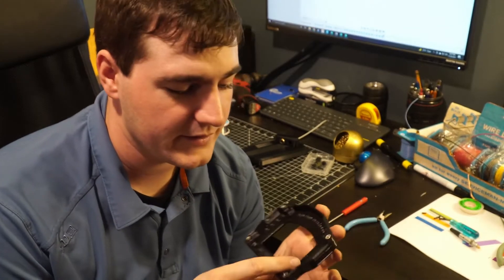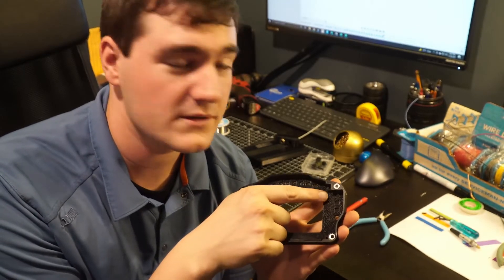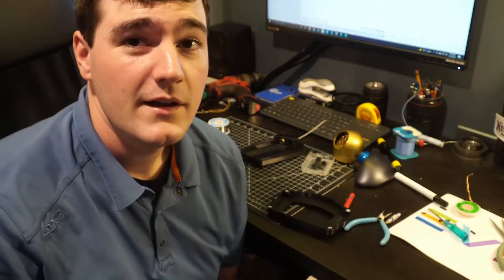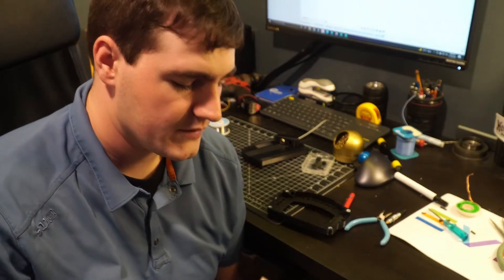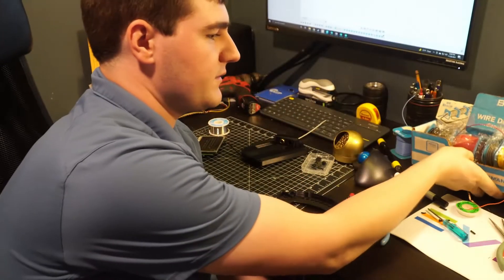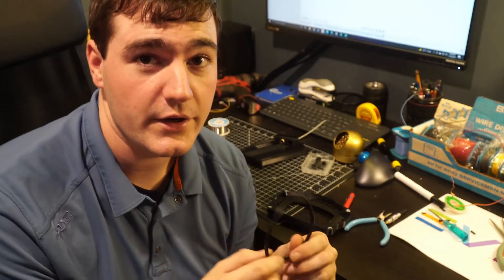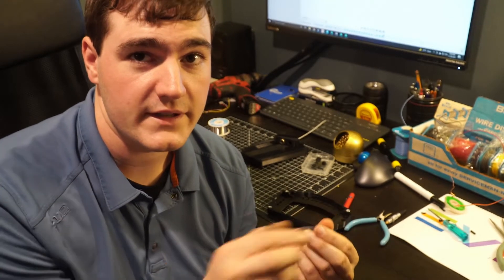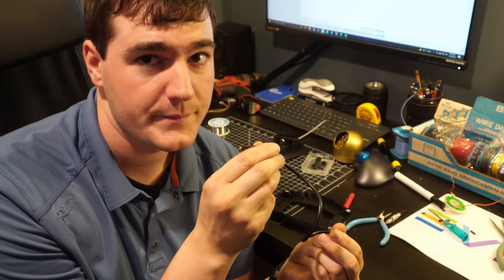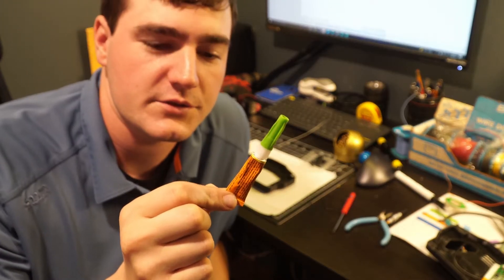Now it's time for me to go through the tedious process of gluing and soldering in all 16 LEDs. To wire up these LEDs I'll be using solid core 22 gauge hookup wire bridging from LED to LED, and stranded 22 gauge wire to go between the first LED and the back panel connector. To hold the LEDs down I'll be using a gel style super glue.